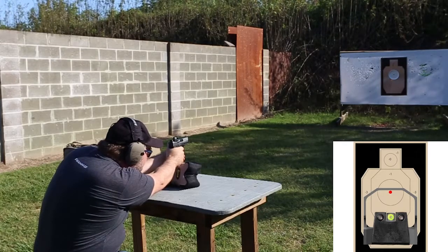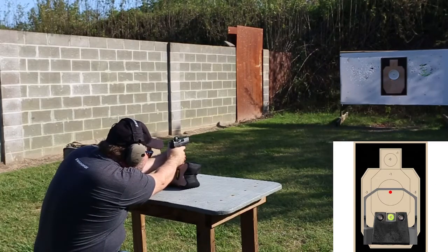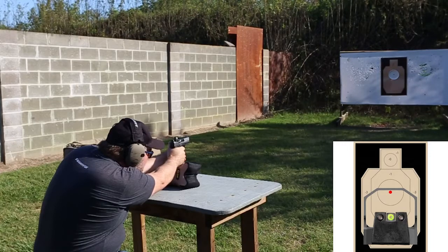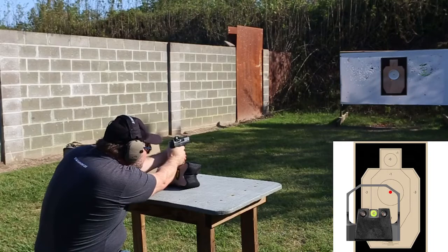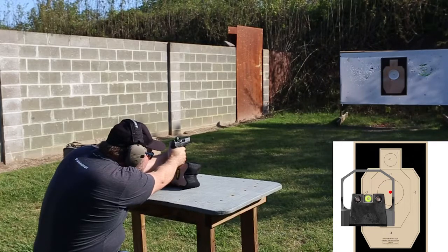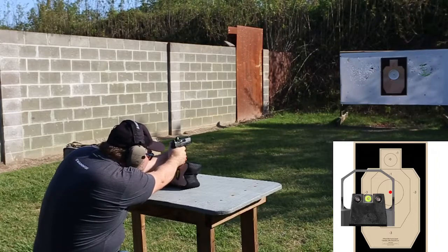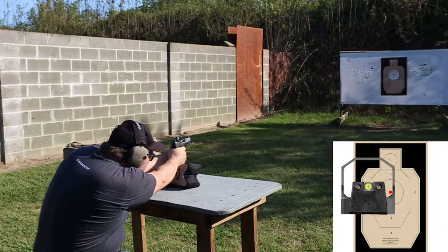This is 12 o'clock — oh gosh, that feels so weird. This is about two o'clock in the right-hand corner. This is three o'clock, totally off to the right as much as I can. This is about four o'clock, four-thirty to five o'clock — I'm in the bottom right corner.